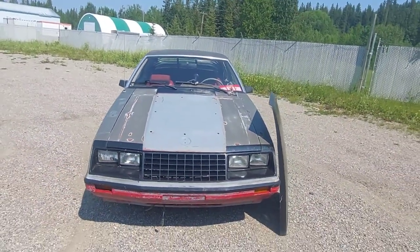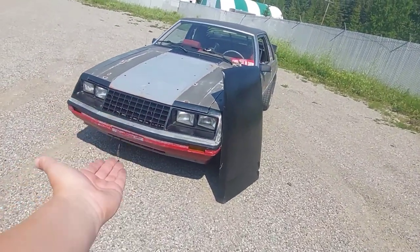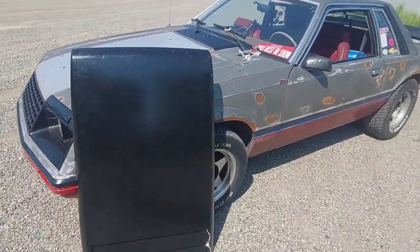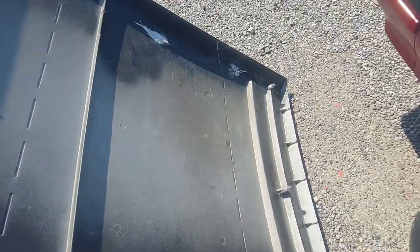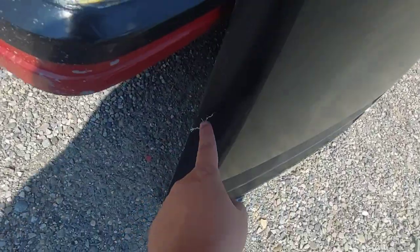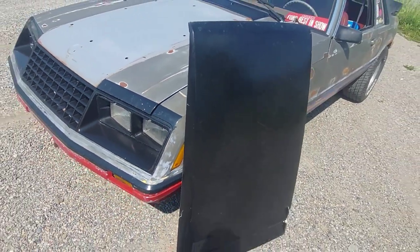It's sad — first the fog lights I didn't have in for very long went, and now the hood scoop. I have a new set of fog lights, I just haven't put them in yet. It just sucks. The crack on one side was there when I got it, and you can see a couple more cracks along the side — so it's a ton of fiberglass work. Truly, I don't know what to do.